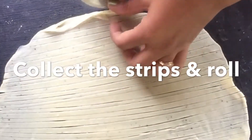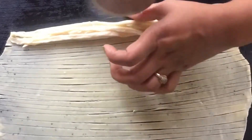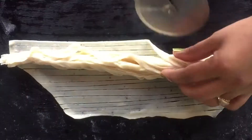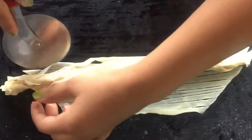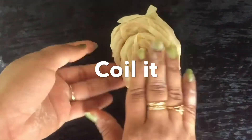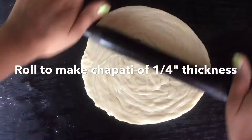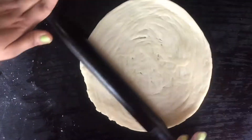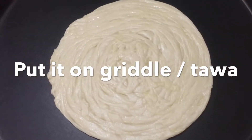Now collect the strips and roll towards the end — keep collecting and keep rolling until you reach the end. Now again roll all the collected strips and coil them. First spread with the hands and then take a rolling pin to make a chapati — it should not be very thin or very thick.